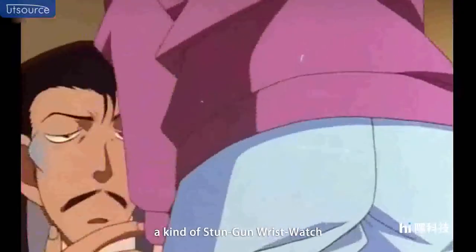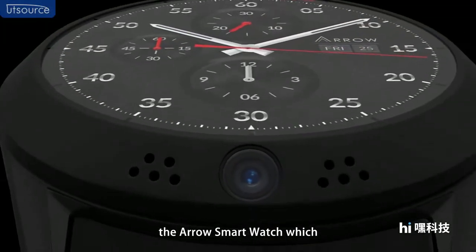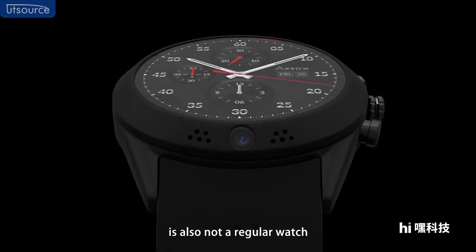Canon's watch is a kind of stand-alone smart watch. Today, we will introduce the AeroSmart watch, which is also not a regular watch.